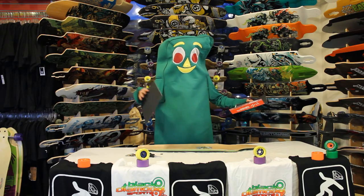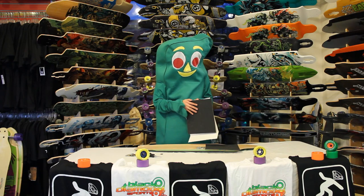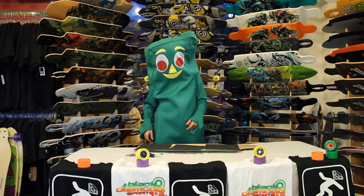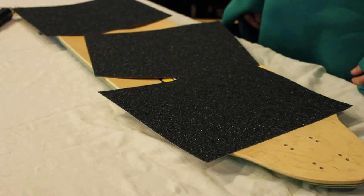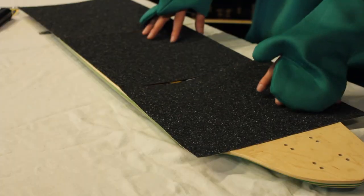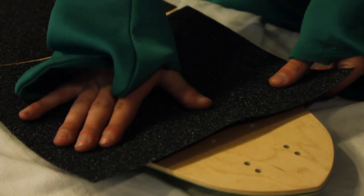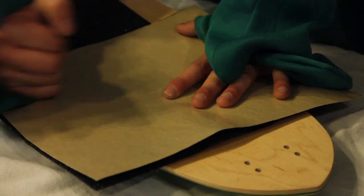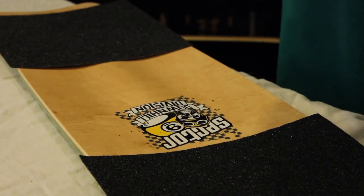Open the pack of Vicious and align it on the board. Next, peel off the backing and lay down the first sheet of grip. Take the backing, place it on the grip, and push out air bubbles. Do the same with the other sheets.